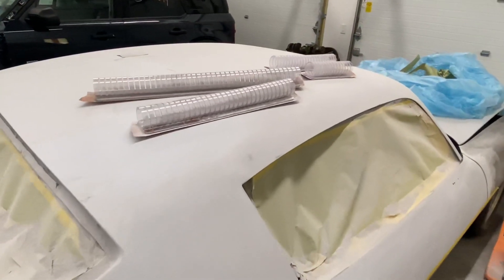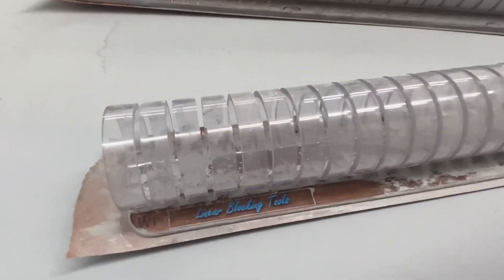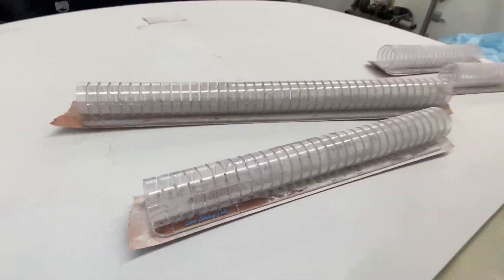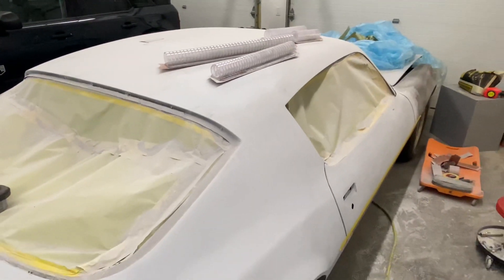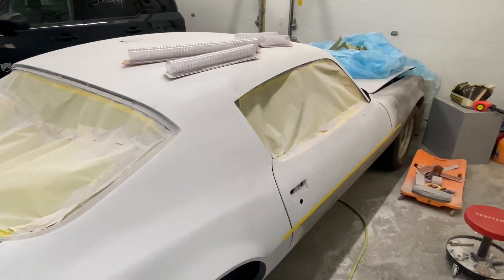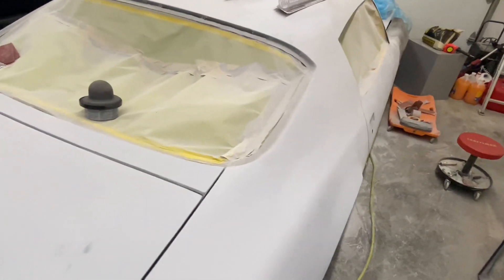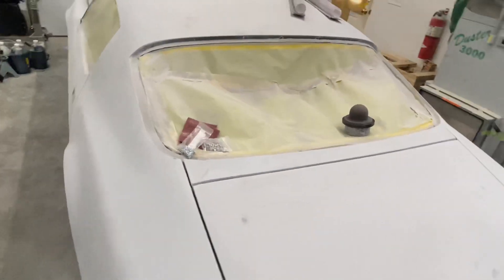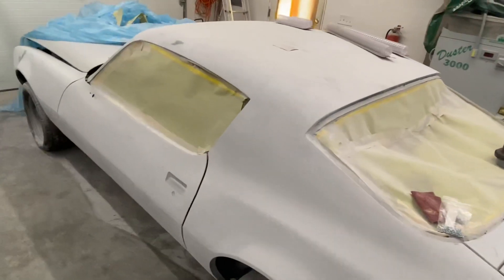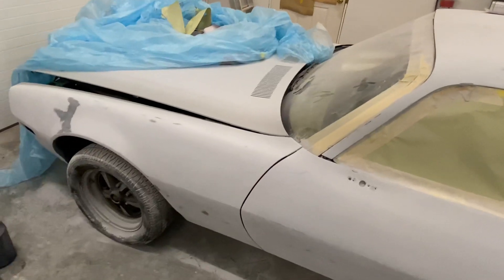I got to give a shoutout to Linear Blocking Tools — I bought their master set. It's the first project I'm able to use these blocks on, and so far they've been great. Check them out. Thanks for watching.